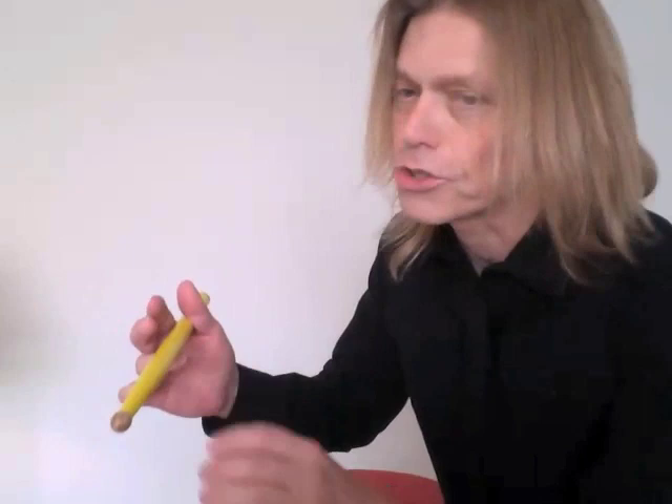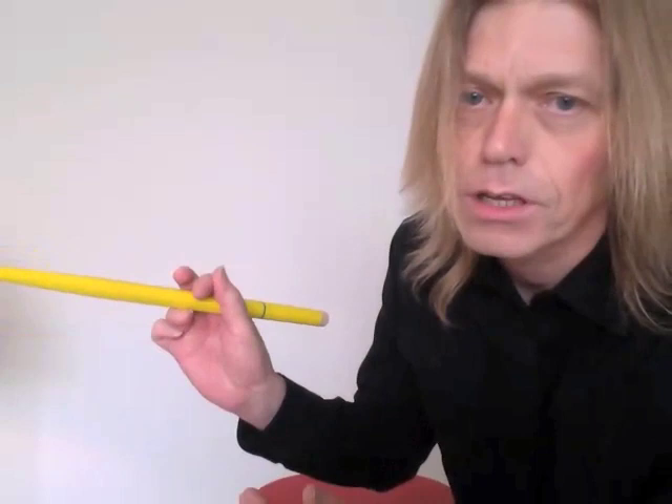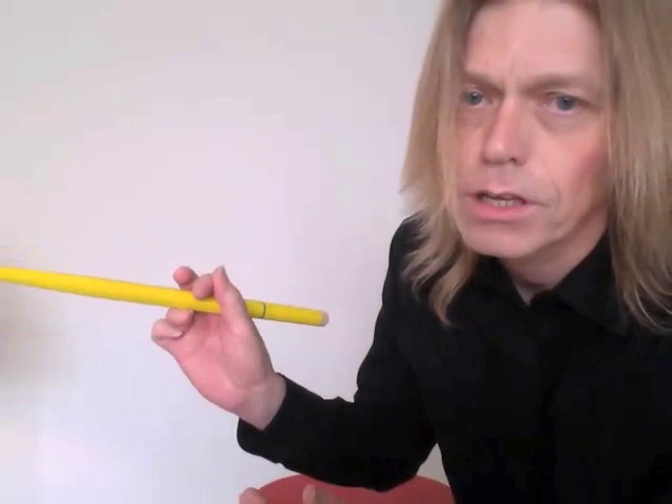In the left hand, the stick goes in like this, rests on the cuticle area of the ring finger — not back in here, on the cuticle area of the ring finger. The index finger on top, curved back just a little. The thumb touches it right there.